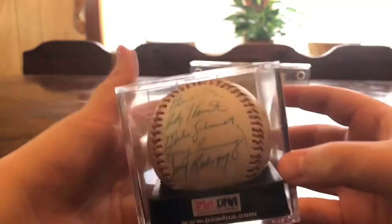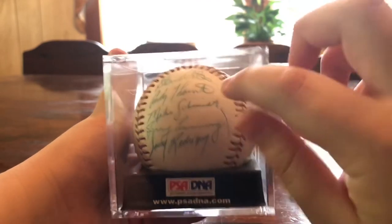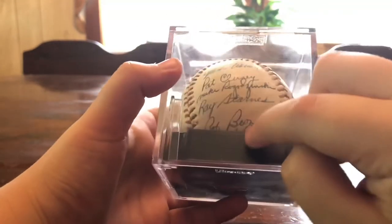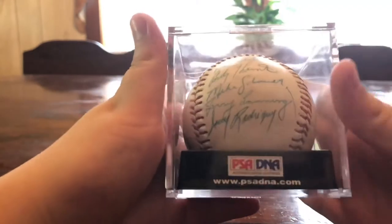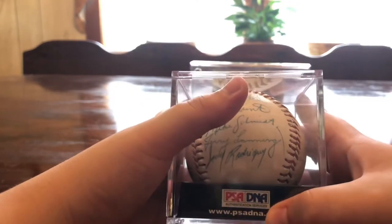Back to the baseball — the good players on it include Mike Schmidt, Andy Thornton, and Bob Boone. It's PSA authenticated, which is called PSA DNA.